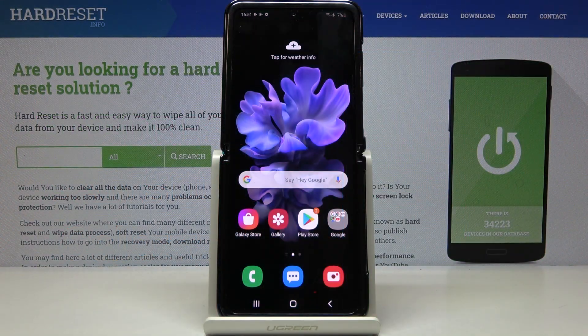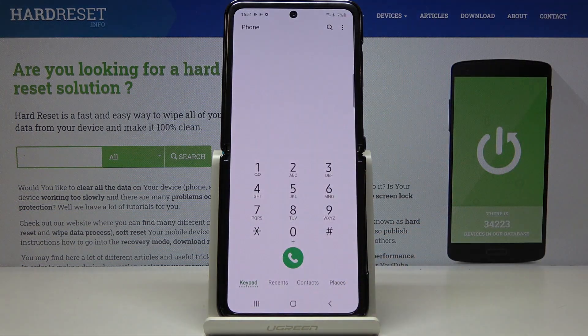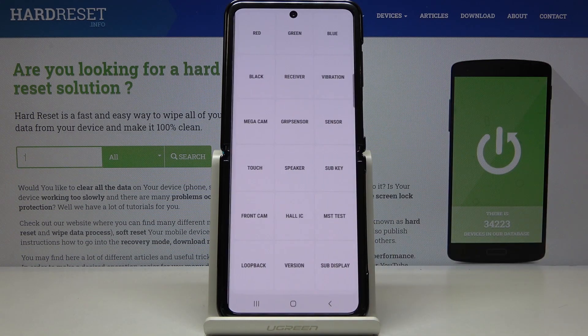Here I've got the Samsung Galaxy Z Flip, and let me show you how to activate and use test mode on the following device. First, you have to open your phone dialer and then enter a secret code, which is asterisk pound. As you can see, you are currently in test mode, so you can check some features on your device.